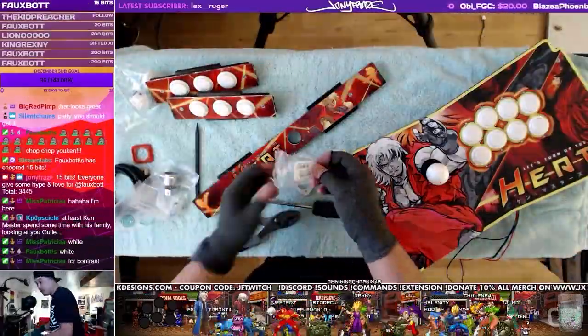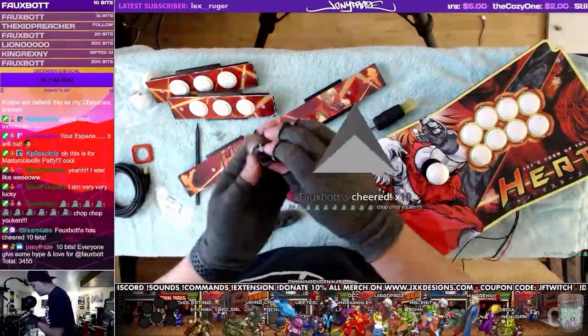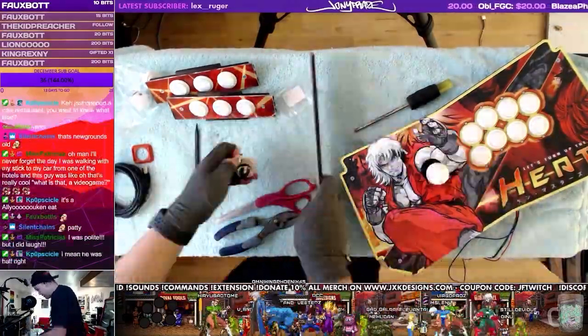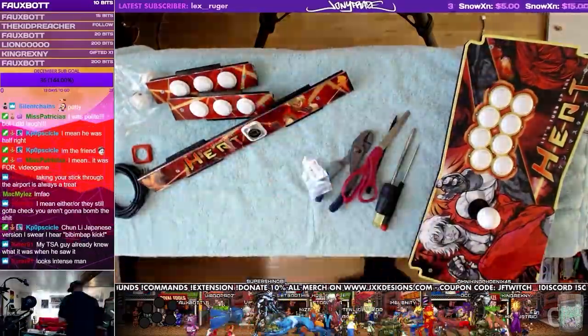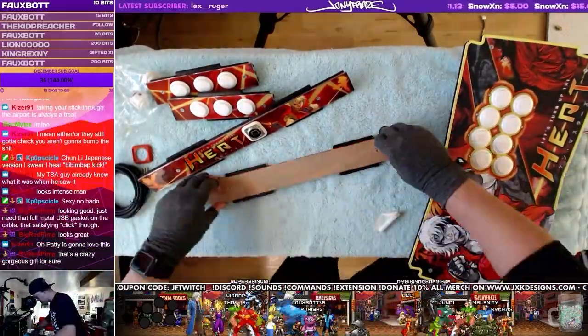That piece is ready. At this point I'm installing the Neutrik USB port. When you first buy the Neutrik, you'll find that the ports are flipped, so you do have to take them apart and flip the ports in the right direction. I'm also using one of those rubber boots to make it look a little cleaner — there's a white rubber boot around the Neutrik port.